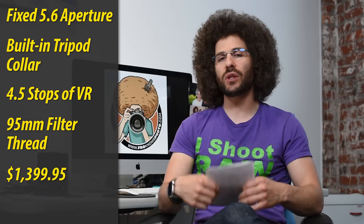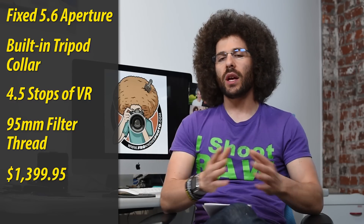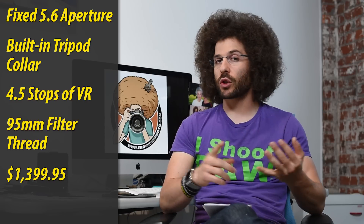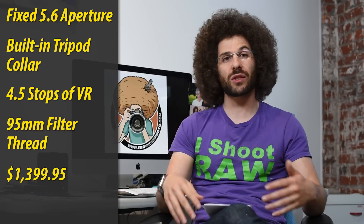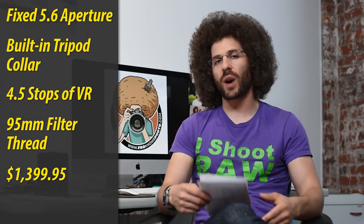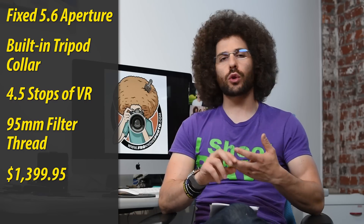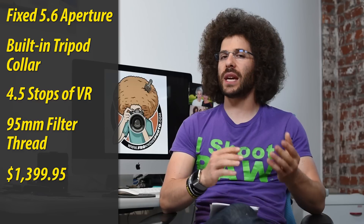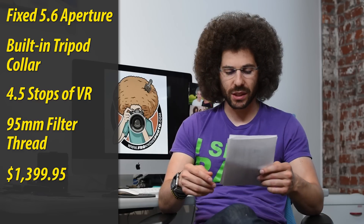They're saying it's going to be less than fifteen hundred bucks — that is priced to sell. If you need a mega zoom at 200 to 500 because you can't afford a 200-400 F4, which is over $10,000, or a 600mm at $13,000, this could be a great option if you're shooting birds, out in nature, or shooting sports outdoors. Don't mistake this for an indoor lens — it's really not meant for indoors because you need a lot of light to compensate for that F5.6.